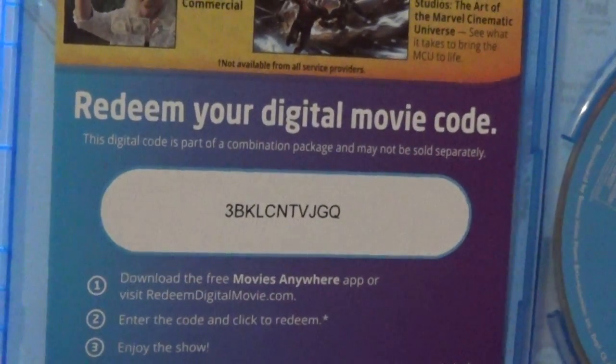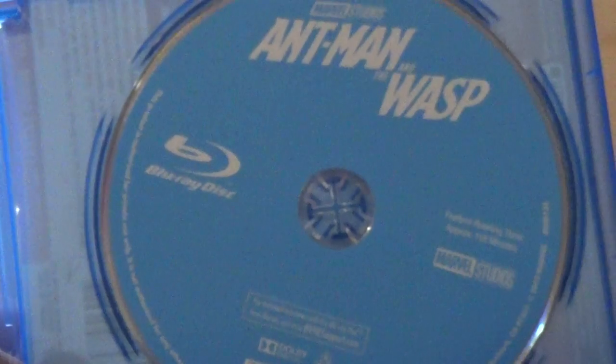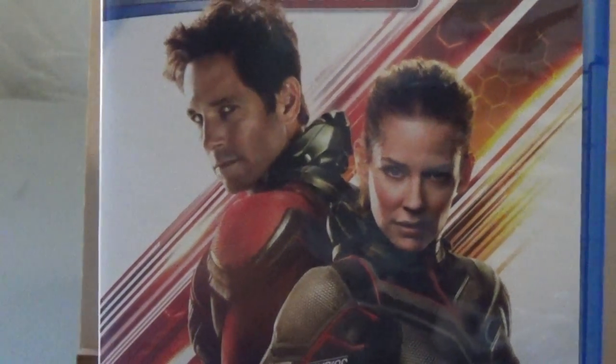There's the digital code for anyone who wants it, and of course another little advertisement for other movies. Here is the disc itself — this didn't come with a combo pack like a lot of them do, but that's fine. It's rated PG-13 and has the same artwork as on the case, and of course you've got the Blu-ray logo right there.